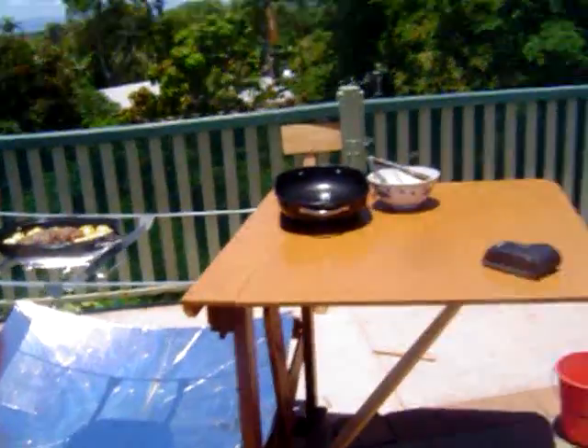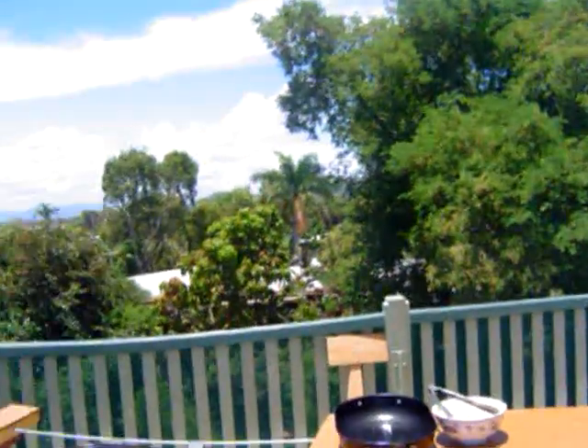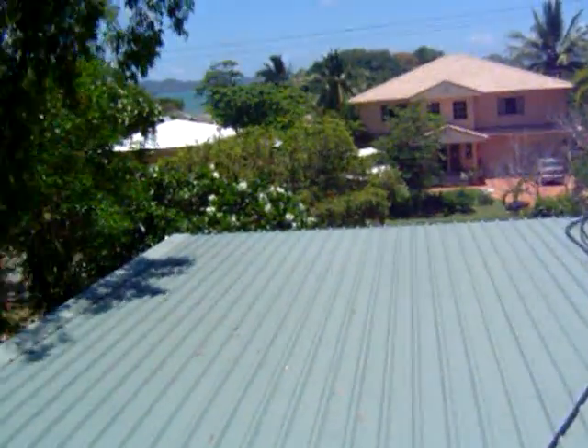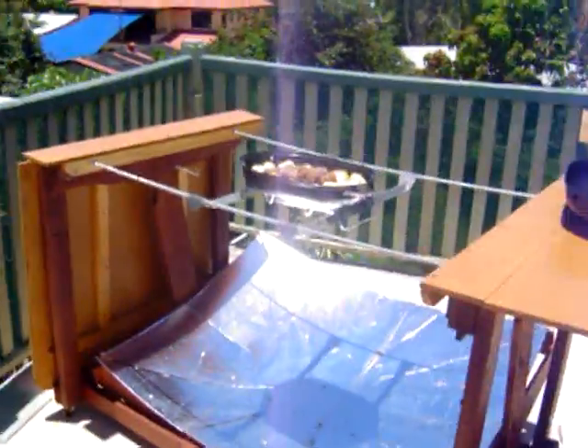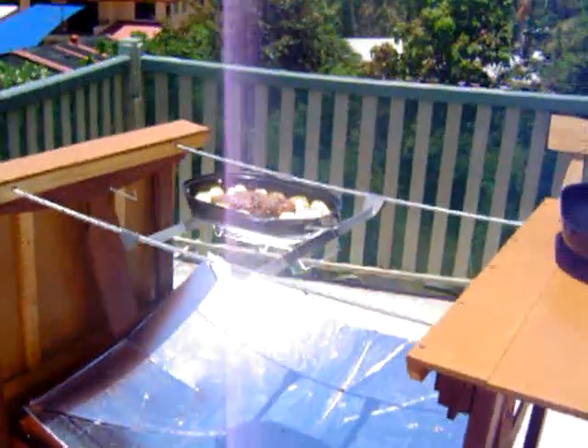The position is on our observation deck above the roof, which gives us a nice sea breeze. You can see out here Magnetic Island and a beautiful clear sky. So this is our first kangaroo roast.